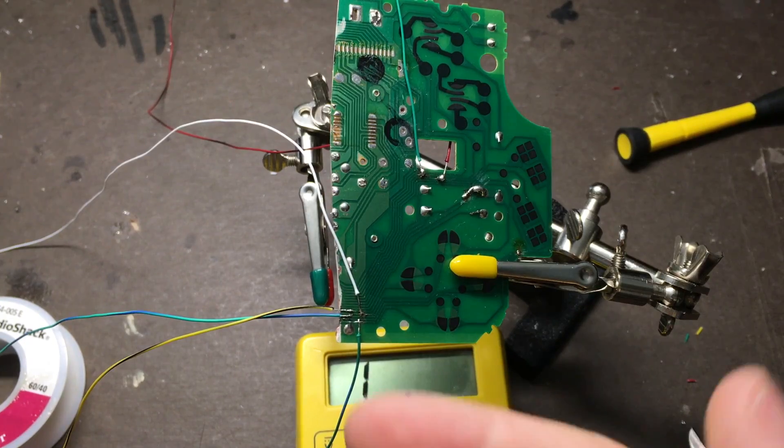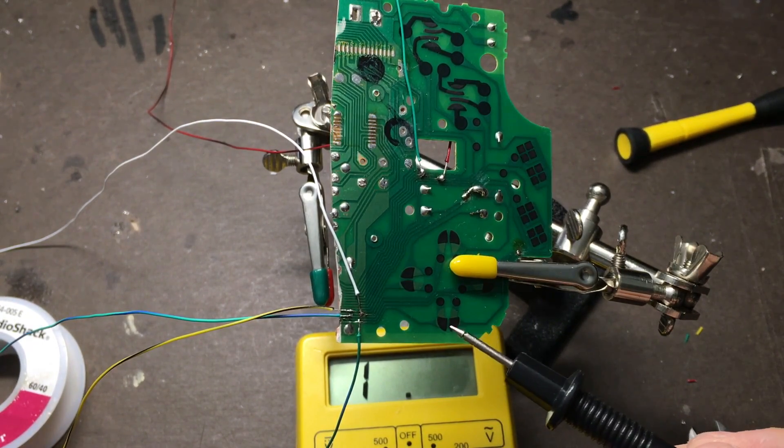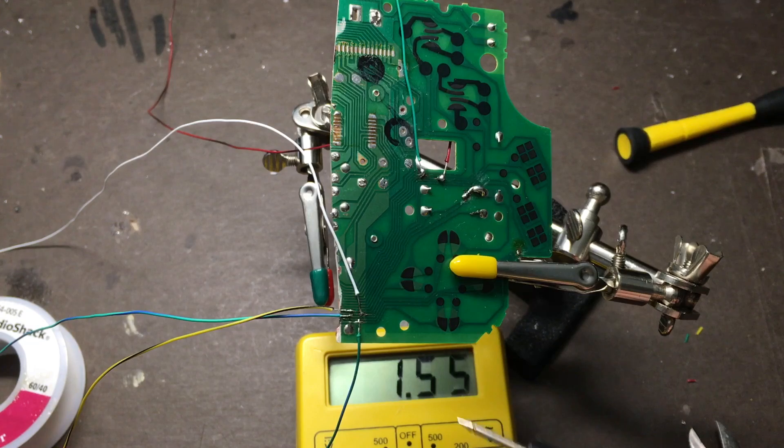These connections are pretty delicate, so what I recommend doing is taking a voltmeter and checking resistance from one end of each wire to the corresponding button pad. Once you've verified that you have a good connection on each one, go ahead and hot glue them down so you don't accidentally break them.